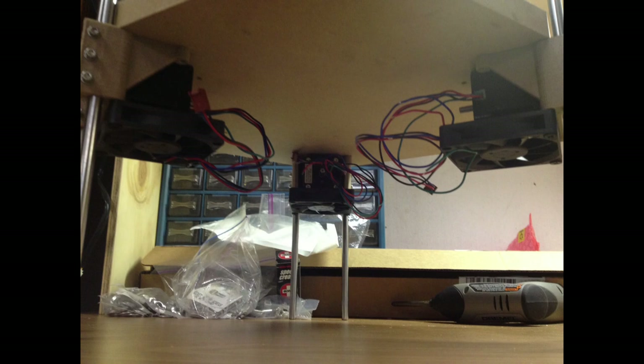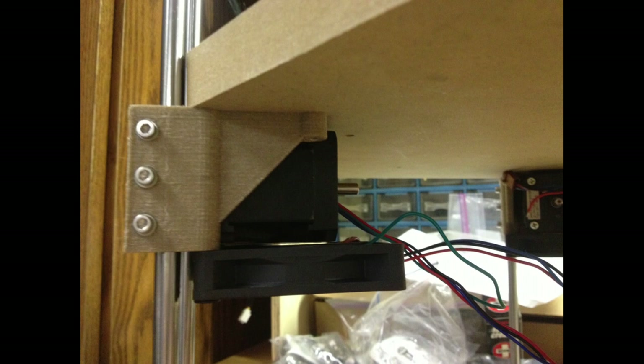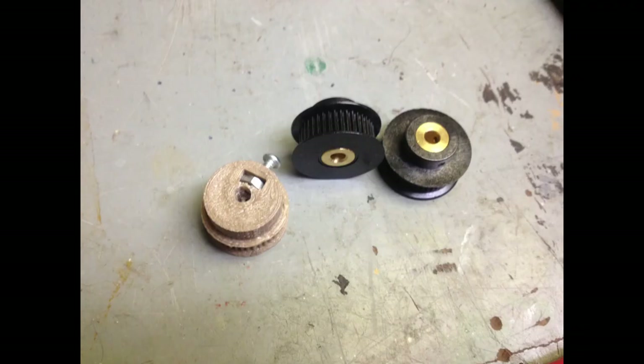I went ahead and added some fans — they happened to be exactly the right size, so I just cut off some screws and ran them right into the bottom of that printed plastic part. That's just to keep the motors cool. The motors really don't get that hot, but the fans help if I'd run this thing 24/7. I moved up the bottom and top so I could mount my electronics underneath — I thought I could get everything compacted under there, and I was able to.